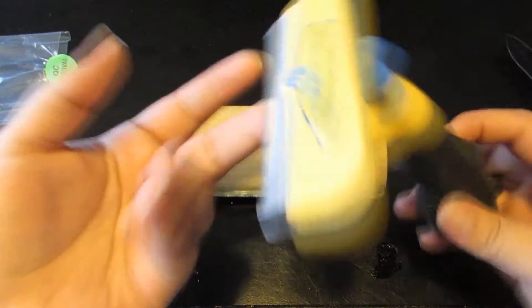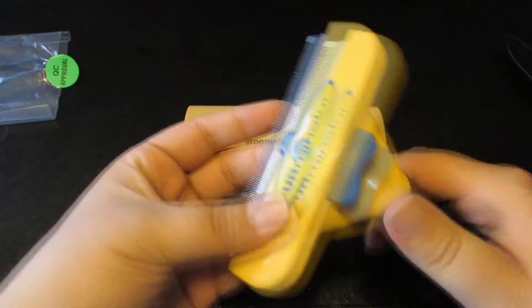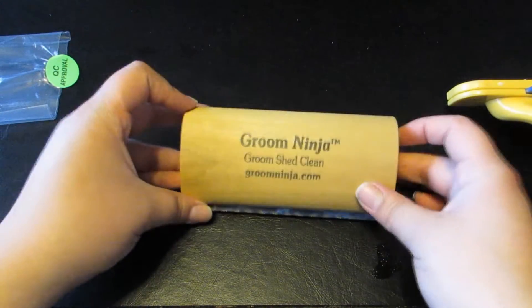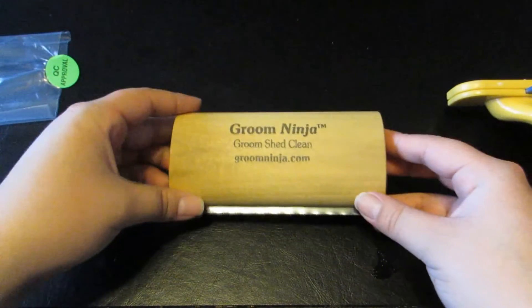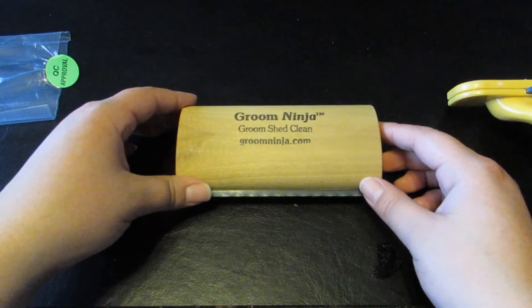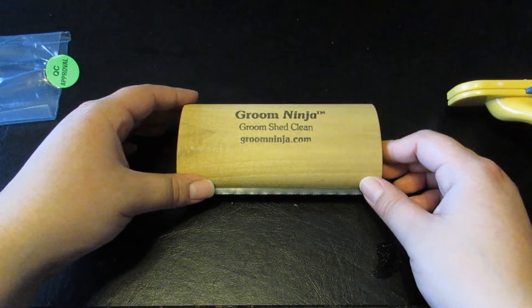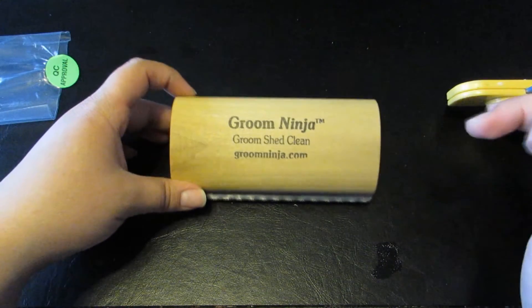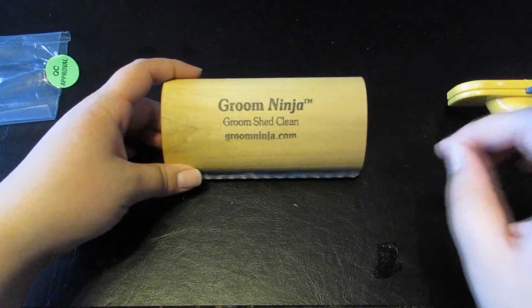The Furminator has a little button to help you clean it off. Unfortunately my dog chewed the grip part, but it still works perfectly fine. Anyway — Groom Ninja — let me know in the comments if you'd like a comparison video. Don't forget to comment, like, and subscribe, and I'll see you in the next one.